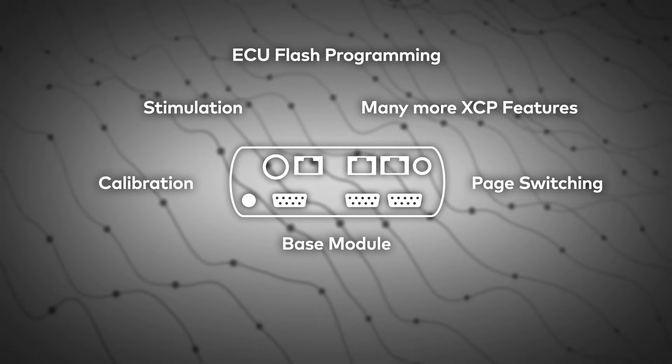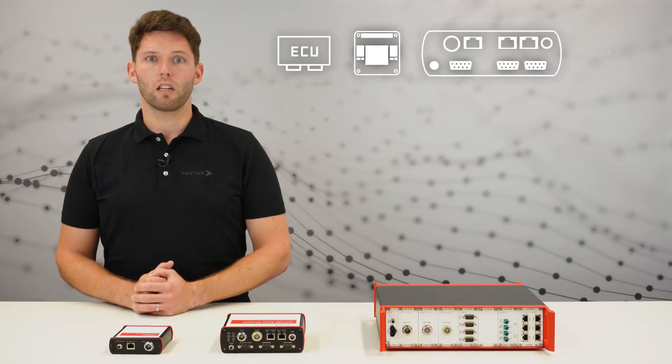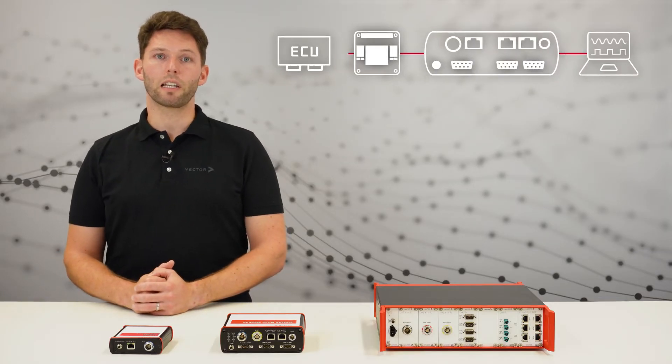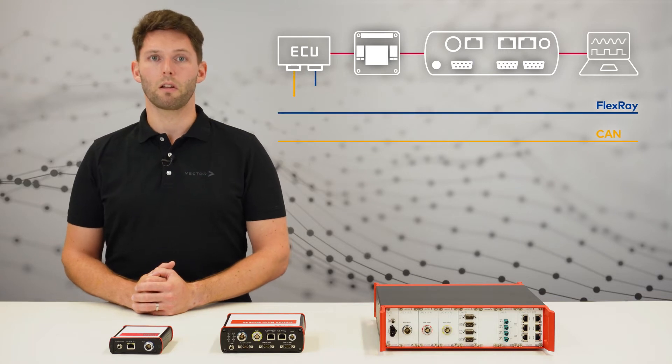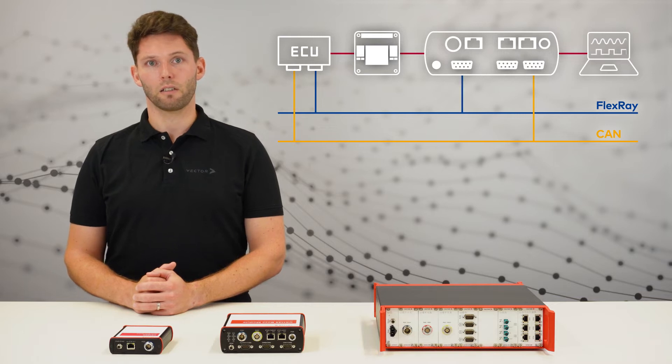This is the heart of the VX1000. Parallel to ECU access, it is often necessary to acquire data from automotive buses. Therefore, some base modules are equipped with a CAN, CAN-FD, or Flexray interface.